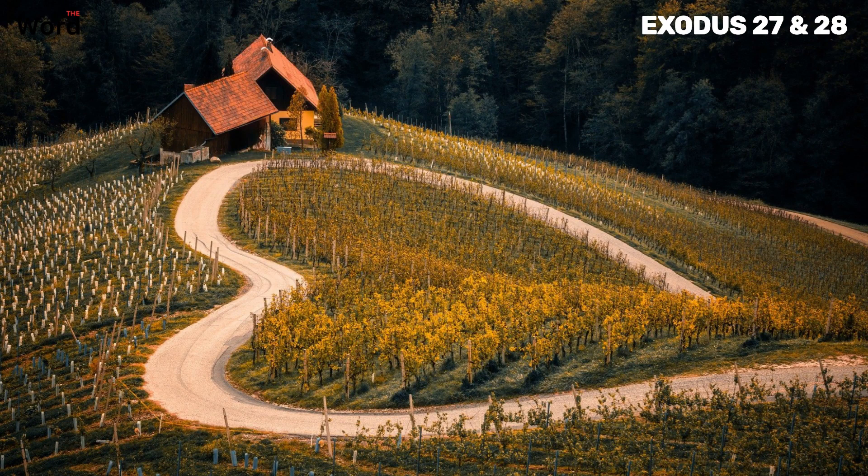The south side shall have curtains of finely twisted linen 100 cubits long. The curtains were made of finely twisted linen, a material that was both beautiful and durable. These curtains were to provide a barrier, a separation between the holy space of the courtyard and the outside world. On the west end of the courtyard, there were to be curtains 50 cubits wide, also made of finely twisted linen. The east end, towards the sunrise, was also to be 50 cubits wide. The entrance to the courtyard was to be 30 cubits wide and made of blue, purple, and scarlet yarn and finely twisted linen, the work of an embroiderer.